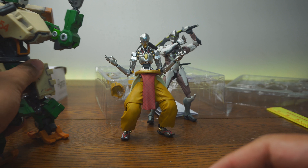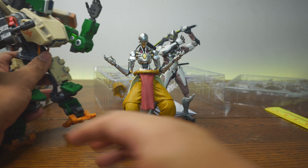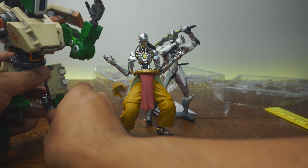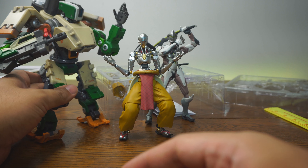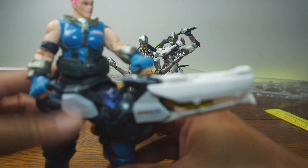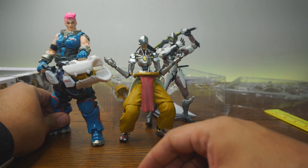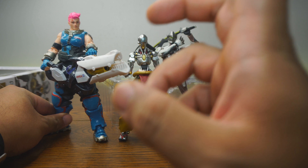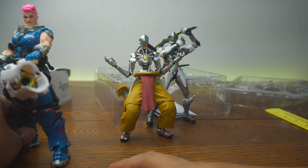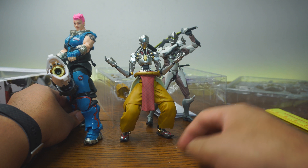Here is the DX9 Bastion — my main. This figure is actually quite huge, and I don't think they make him anymore. That's the DX9 Transformable Bastion. If you want to see how Zenyatta stands next to a Hasbro figure — this is my favorite from the last reviews I did — the Zarya tank from Hasbro looks really fantastic. As you can see, he works really well with the Hasbro and with the DX9.